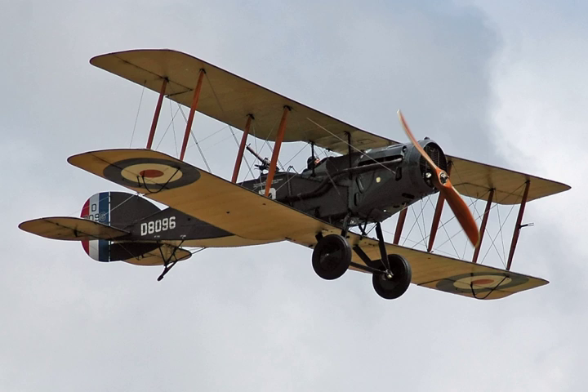Engineers at Rolls-Royce, Airbus and GKN Aerospace Filton have built a full-scale replica F-2B in celebration of 100 years of aircraft manufacture at Filton, Bristol, where the original fighters were designed and built.